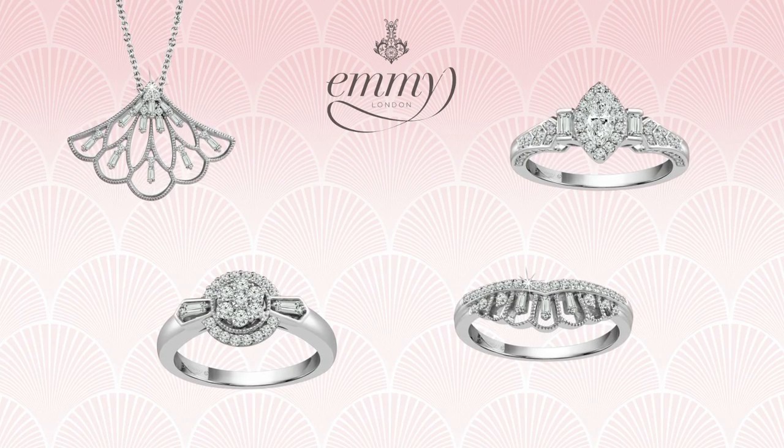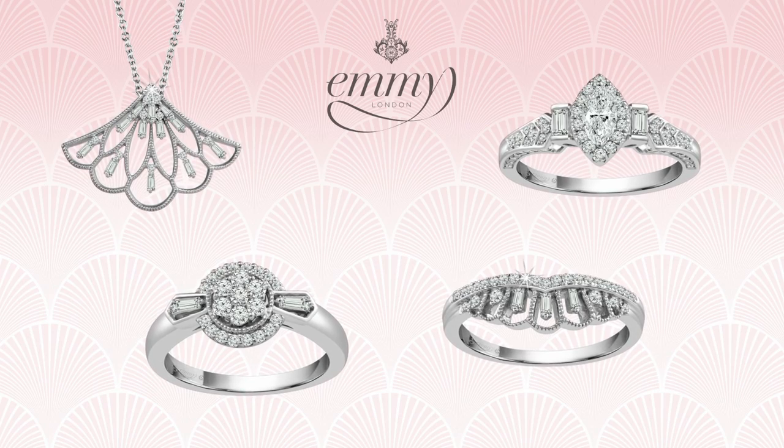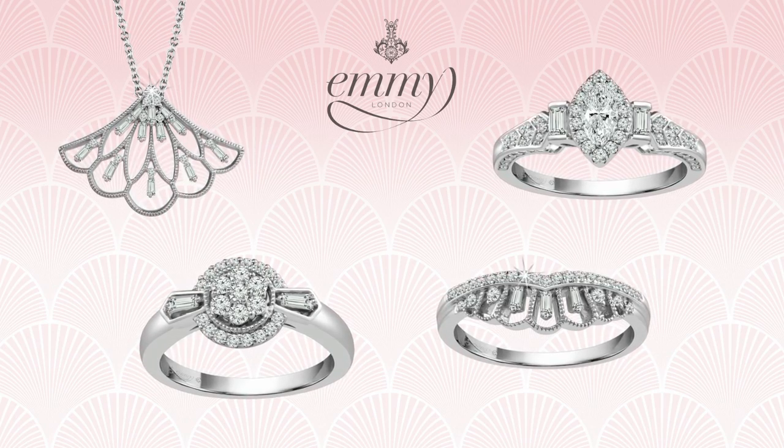Another really special thing about this collection is that they are all certificated diamonds, and you receive a lovely little certificate in your beautiful box, which is something to keep forever and to treasure. They are I1 diamonds, which basically means they are guaranteed to be super sparkly. I'm really excited that it's exclusive to H Samuel customers in store and online.